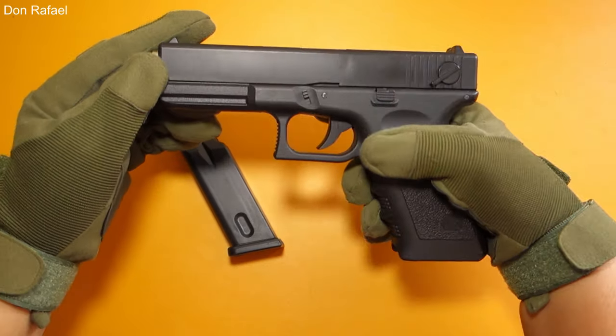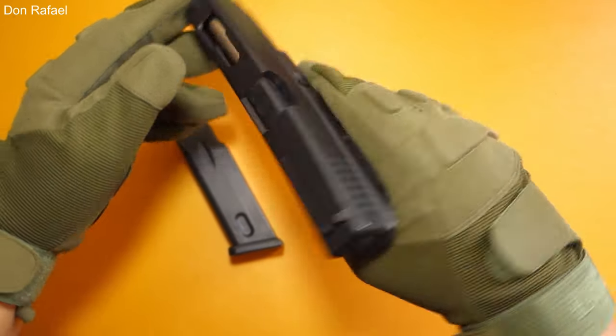For the moving parts, we have the magazine release, trigger, lock, and the slide.